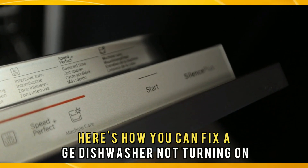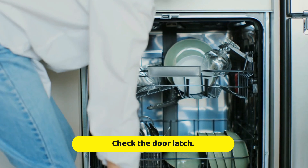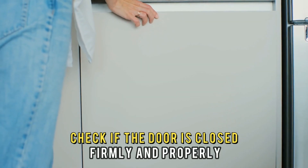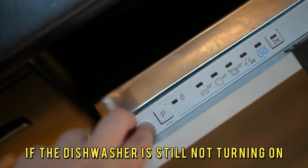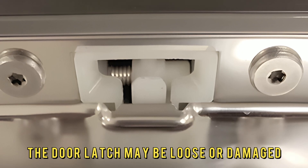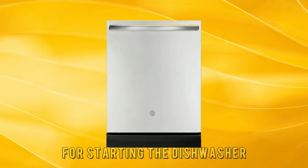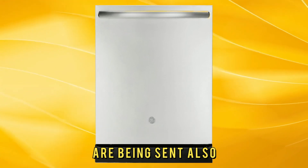Here's how you can fix a GE dishwasher not turning on. Check the door latch — check if the door is closed firmly and properly. If the dishwasher is still not turning on, the door latch may be loose or damaged, and therefore no electric signals necessary for starting the dishwasher are being sent.